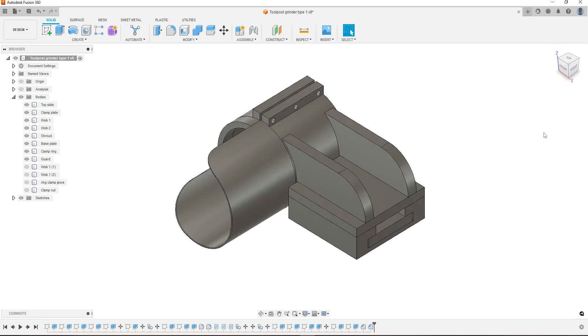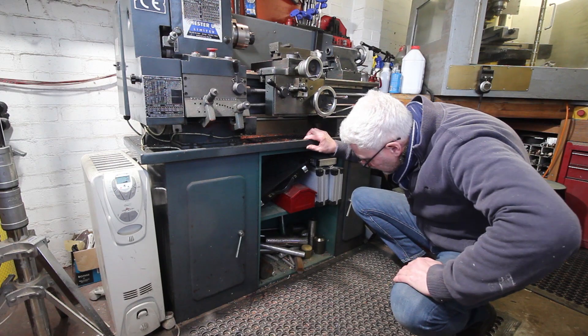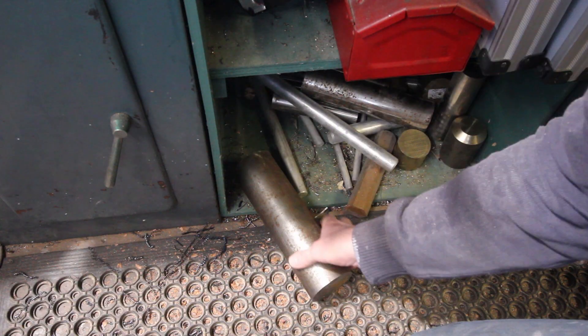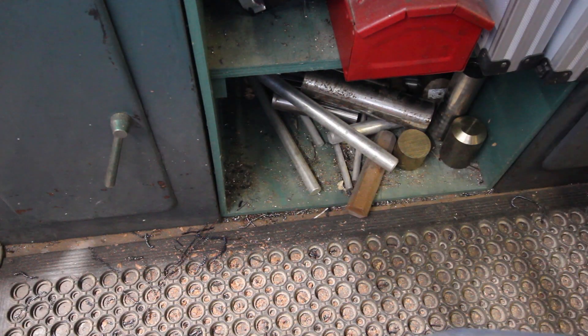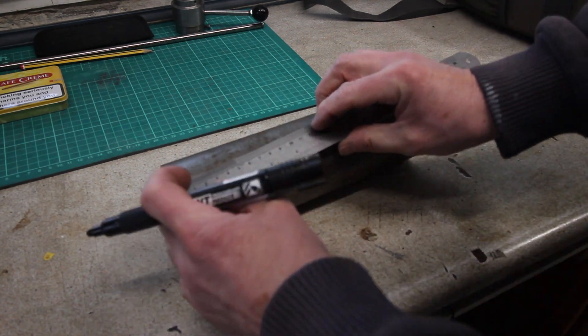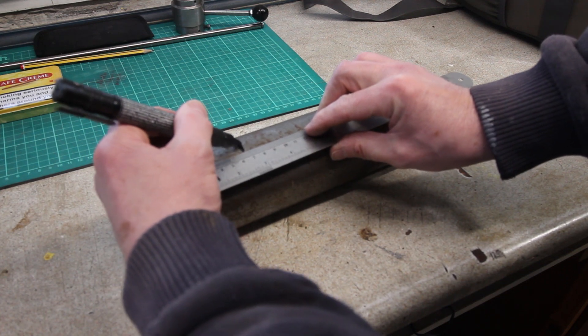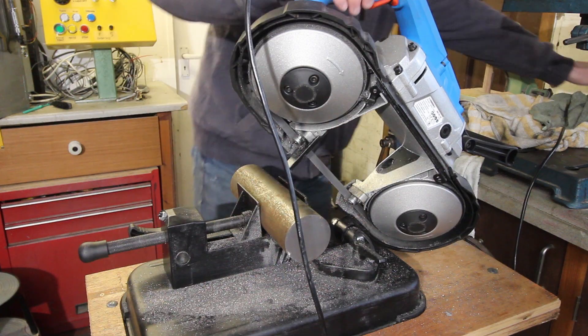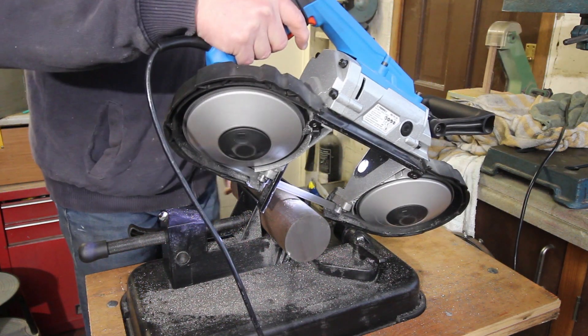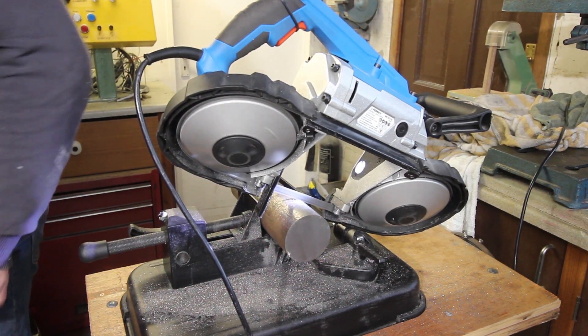Moving over to the scrap bin where I've got some sizable chunks of steel. That's a meaty piece of mild steel — I think, not really sure, but it looks mild. Mark it off to the right length and pop over to the little portable bandsaw to slice the chunk off, which takes a little while.